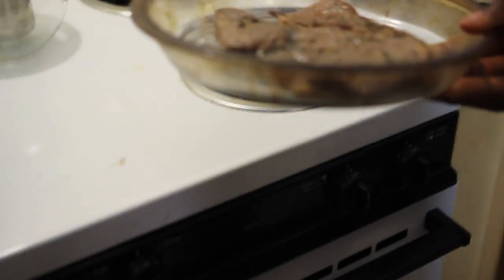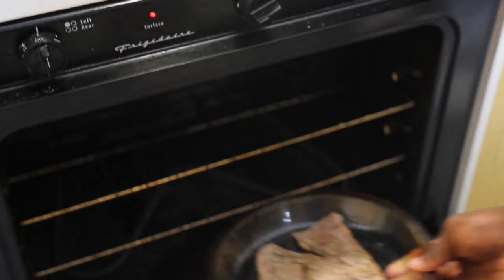And place it in the oven. Depending on how you like your steak, that's going to determine how long you want it in the oven. If you like your steak well done, you're going to leave it in the oven between 12 and 15 minutes. If you like your steak medium, around five to seven, and rare between two and five minutes.